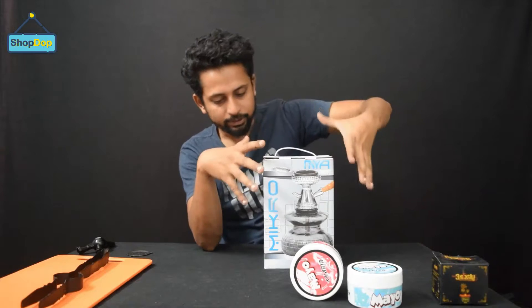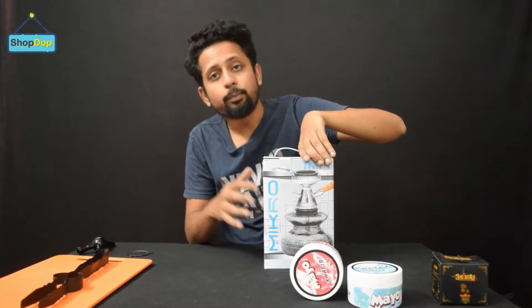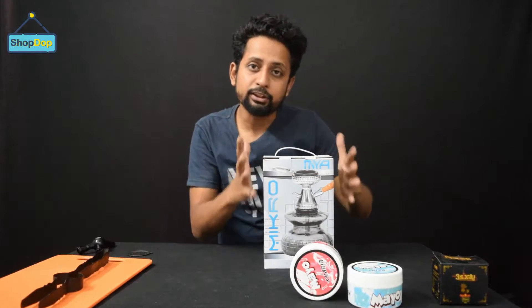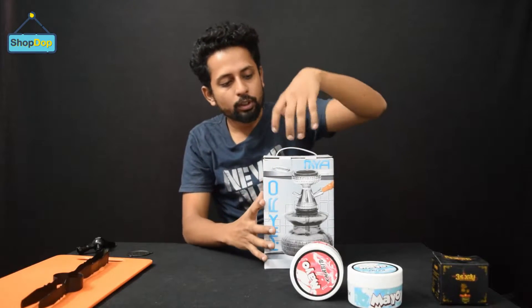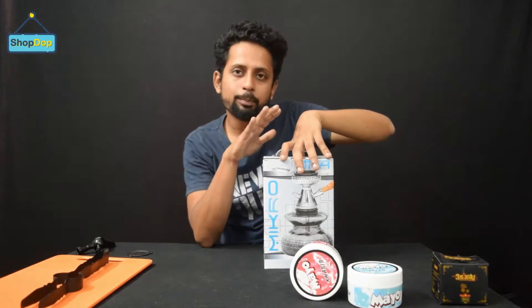Let's see the packaging. As usual, Maya's normal hookah comes with very good, strong packaging. There is an excellent handle on the box — it's a good, easy-to-use handle.